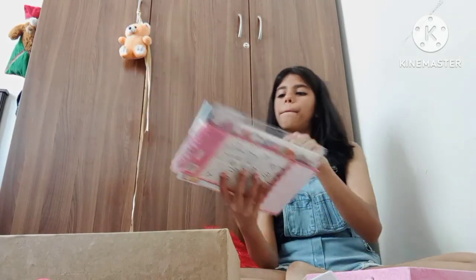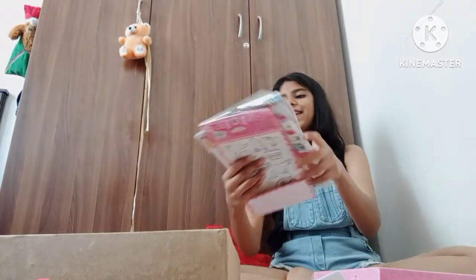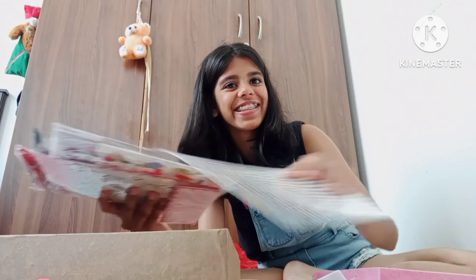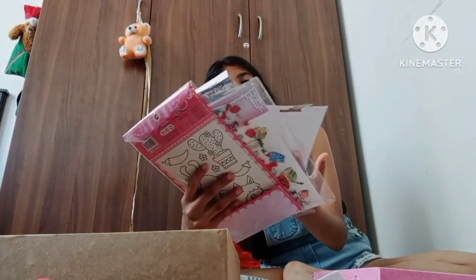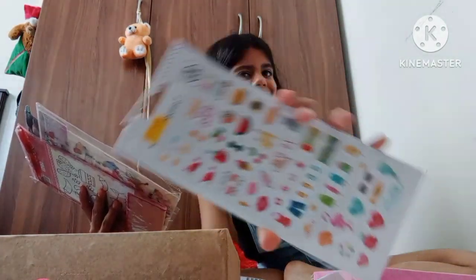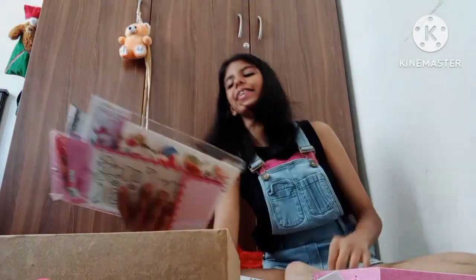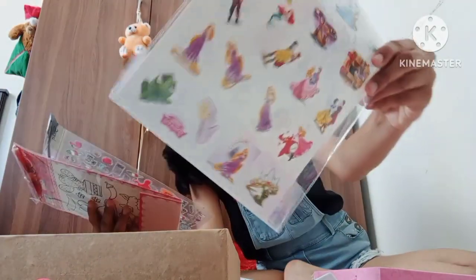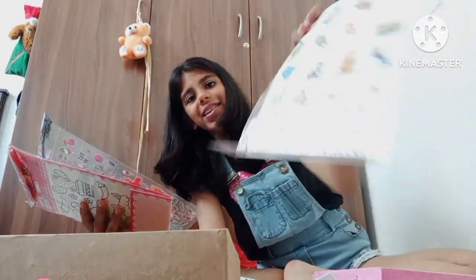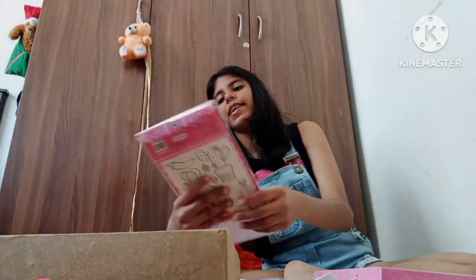Next up we have these amazing bookmarks and lots and lots of stickers. We have a normal star pack, a summer type pack, a traveling pack, a juice pack, a princess edition pack, some totally aesthetic ones, unicorns, and yeah that's all for today's video, I hope you enjoyed it!